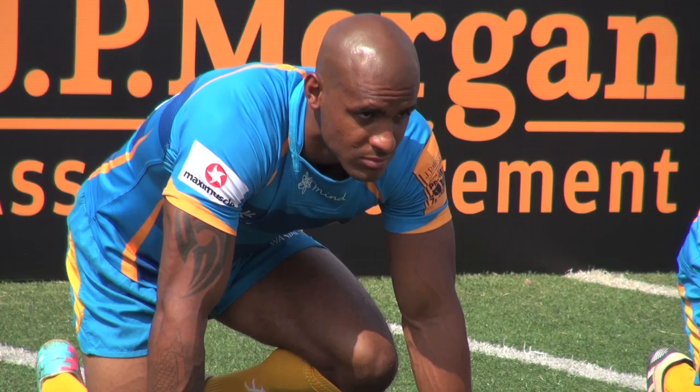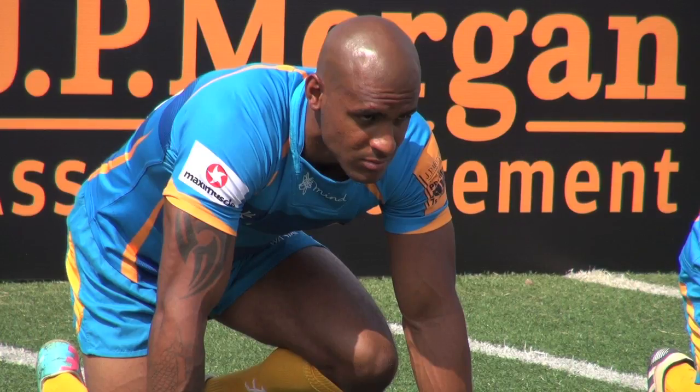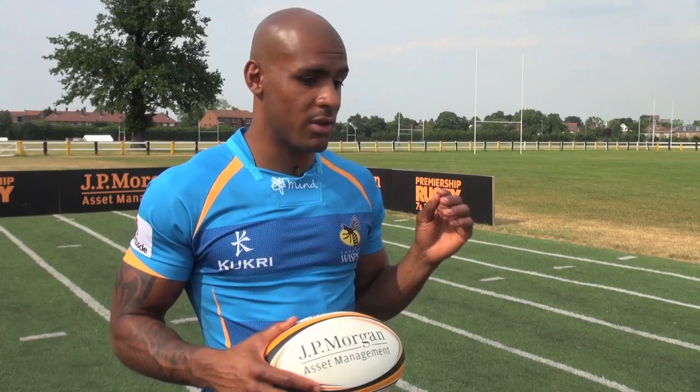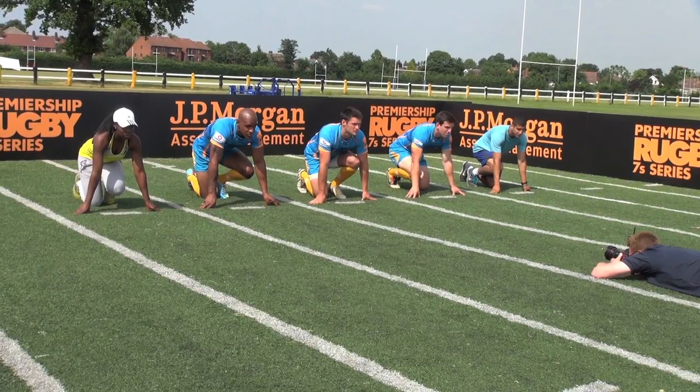Any little tip you can take that sticks with you will help in the game. It's just those small margins that you can take and hopefully avoid getting tackled, which is always the aim. Sevens is literally a game of margins. There is more space, but obviously everything moves so much quicker. You either put your head down and go for that try line, or if you're slightly off your running, you'll get tackled into touch and turn over and the other team scores.